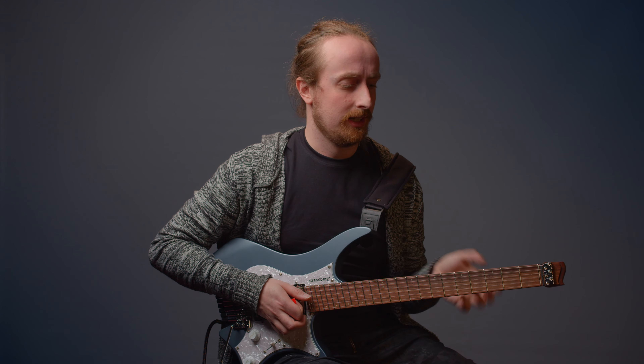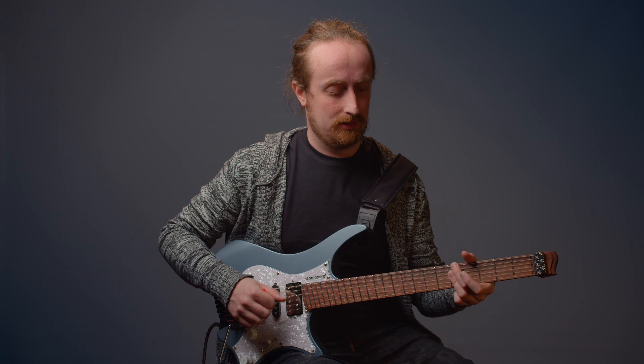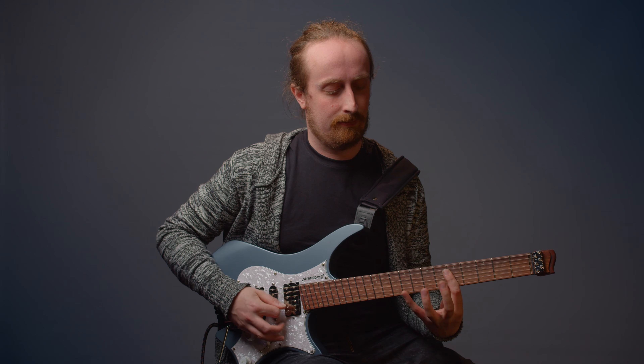First of all, I think we should apply it to a bog standard E minor 9 shape — this is probably the most common Neo Soul chord shape. So if we go to the 12th fret on the D string, G string and B string, we're going to play those three together, but then we're going to put our little finger on the 14th fret of the high E. Remember the root is E, so that is the major 9th of E, and this shape sounds like this.